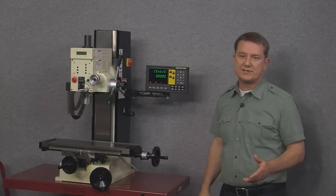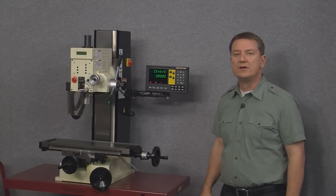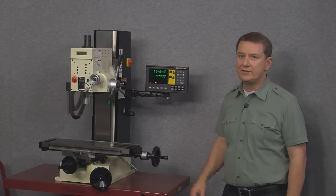The center of circle function allows us to find the exact center point of a circle. For example, if we're boring out a cylinder and need to find the exact center point, this would be the function to use.